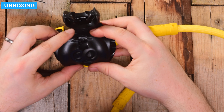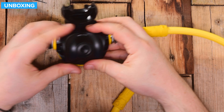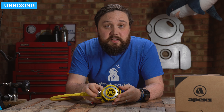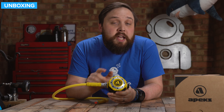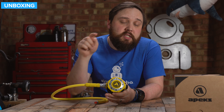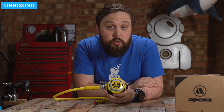On the mouthpiece, you just have this small compact mouthpiece — very practical. You don't want anything too big for an Octo. It's comfortable, strong silicone, and held on with a traditional cable tie. The exhaust T is actually removable — this is the same as the XTX range by the looks of it — so you can swap that out and take it off to inspect the exhaust T underneath. Overall, a good tough little second stage.